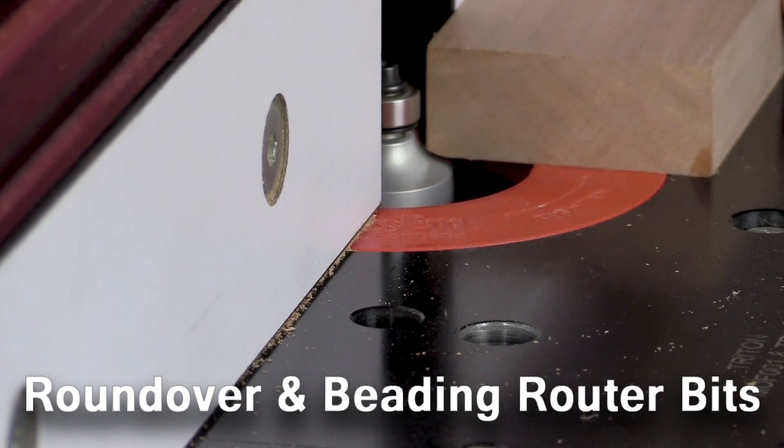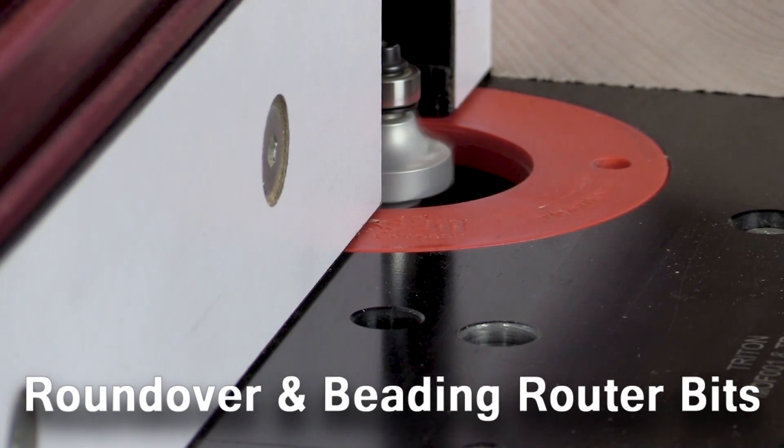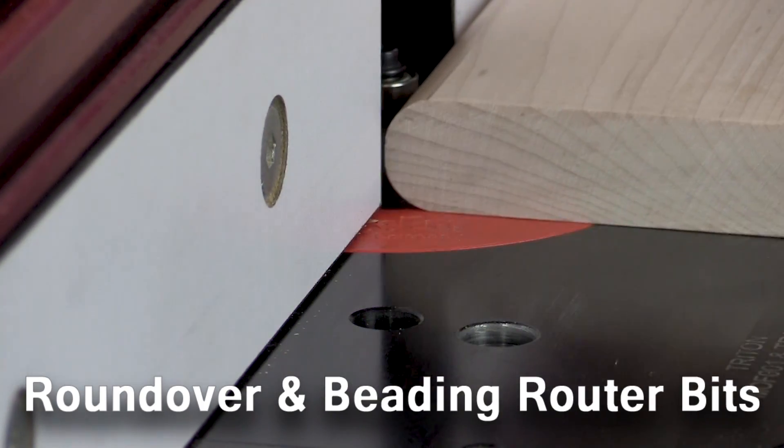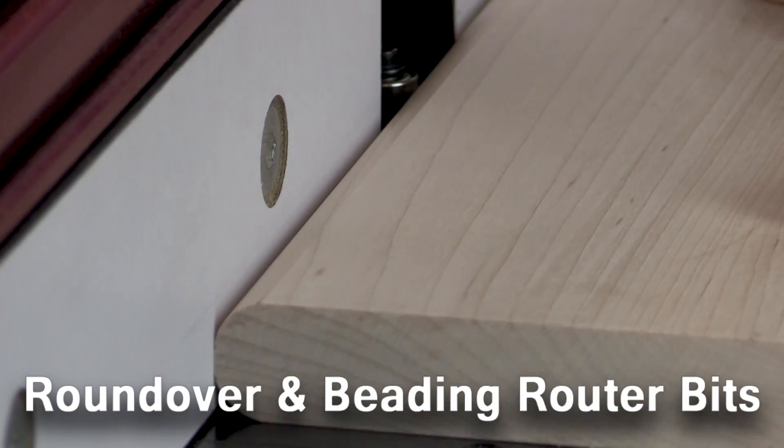Roundover router bits are one of the most used bits in the woodworking shop. Let's take a quick look at some of Infinity's roundover bits so you can see what makes them different than other bits on the market.